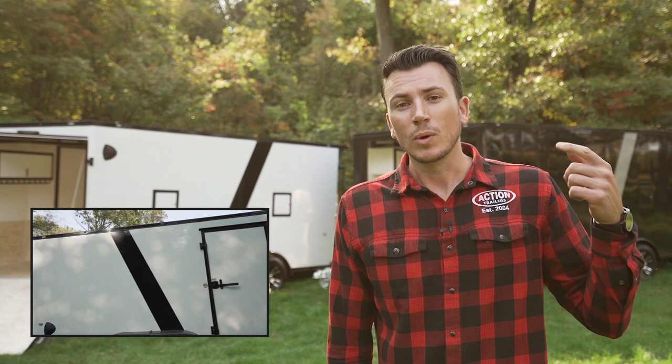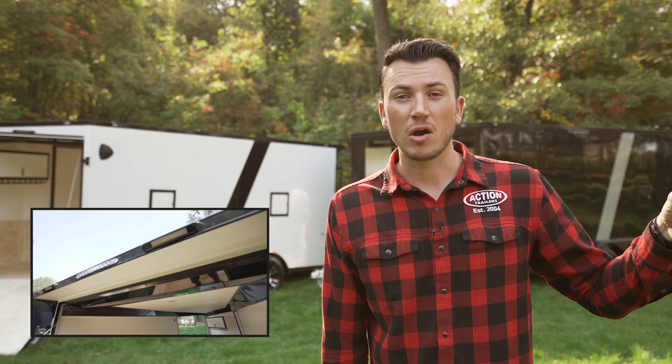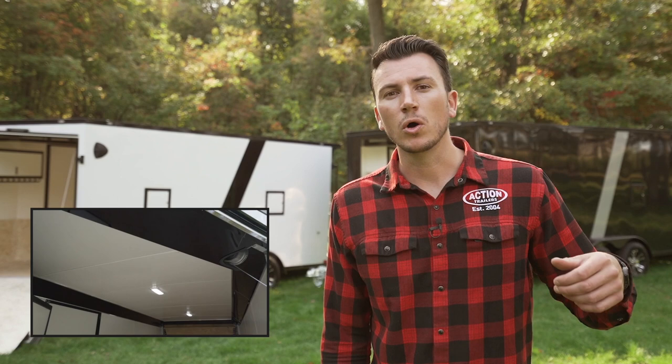To wrap up today's tutorial, the bold differences our product has: the blackout package, the additional six inches of height, the robust 16-inch on-center construction all the way around, loading lights on both doors, the spoiler at the back that sets it apart, custom two-tone or single-tone colors with a slash — all built into the price — aluminum wheels, two fuel doors, nine recessed 2,500-pound D-rings built into the floor, and the custom interior finish of white walls, white ceiling, the cabinet, the garment hanger, and the upgraded trim — all standard.